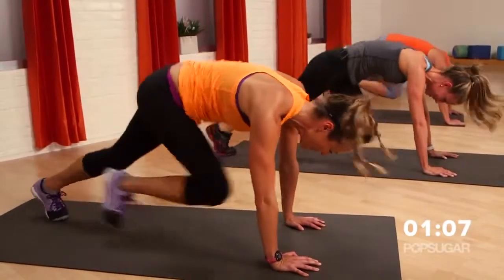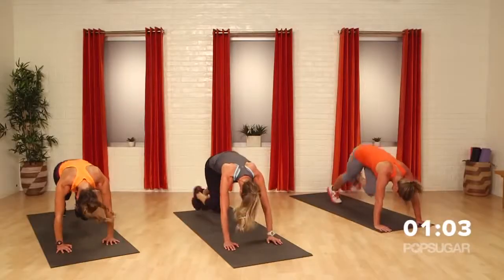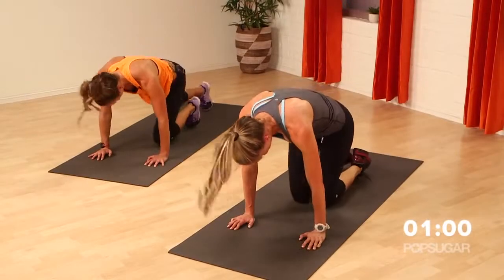Last ten seconds — don't give up now. Don't give up, guys. Seven, six, five, four, three, two, and one.